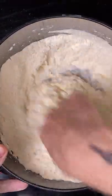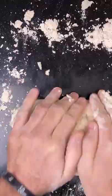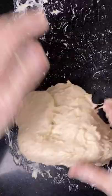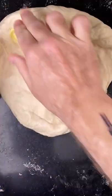Mix it, then knead it. Let it rest for 30 minutes, then knead in 100 grams of sourdough starter. Let it rest for 30 minutes, and then add 75 grams of butter.